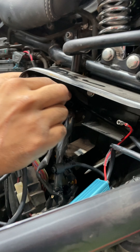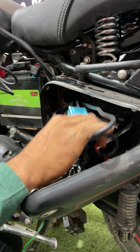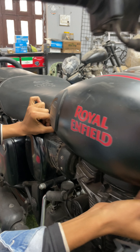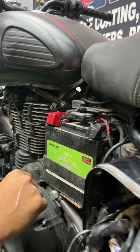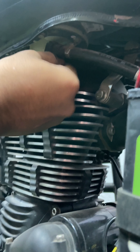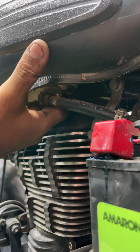Yeh dekhhiye, aap is tariqa se wiring ko nikal lenge. Yeh jo hai yeh yahan par jake fit ho jayega. Is wiring ko yahan se nikalte waqt aapko battery se connection dena hoga. Red, as you know, is for the main positive — so yeh red aapka red mein jayega. Black wala aapka negative hai, so woh negative mein jayega. Yeh black battery ka negative earth se connect hota hai.